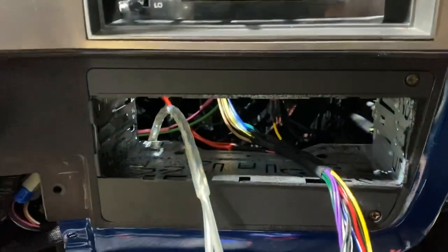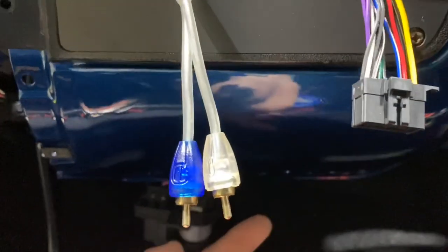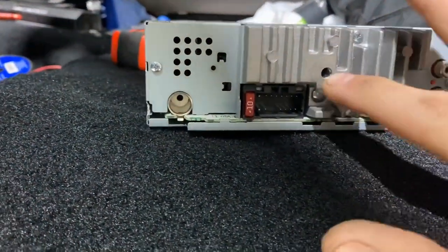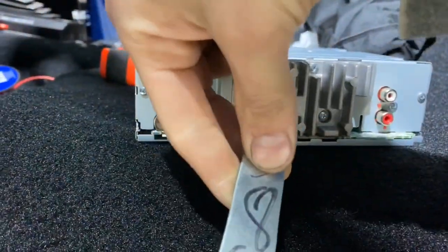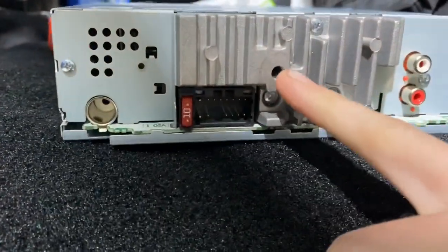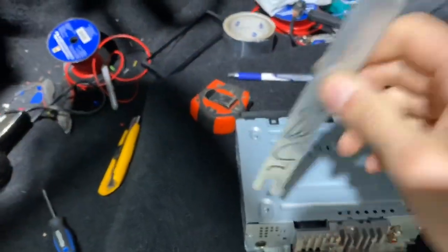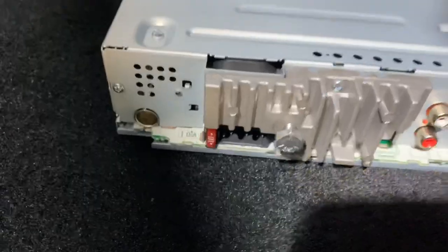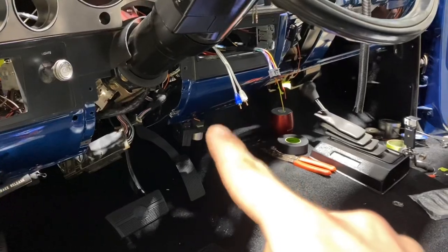I'm going to have to build a bracket to hold the back of the deck, because the only thing mounting it right now is this piece of plastic and I don't want the weight of the deck hanging off of plastic. Most decks have some sort of hole or stud that you can use to make a bracket to hold the back of the deck up. This one didn't actually have it, which is weird, so I drilled it out, took a tap, tapped it so I can put a quarter-inch bolt in there.